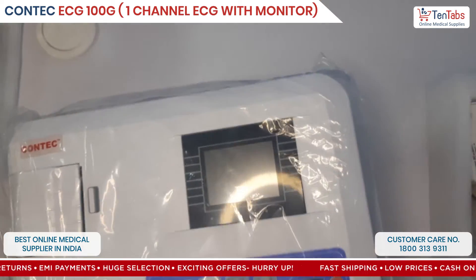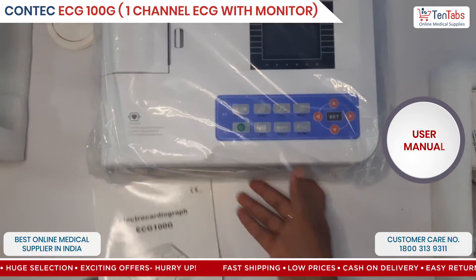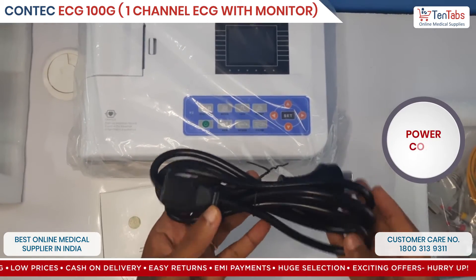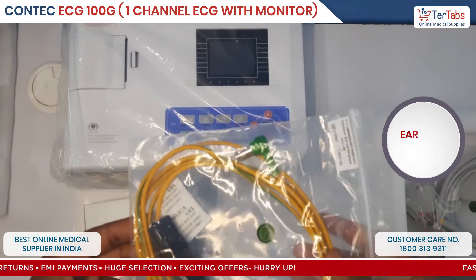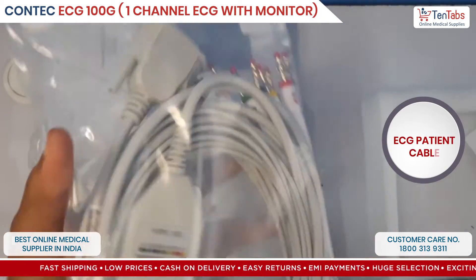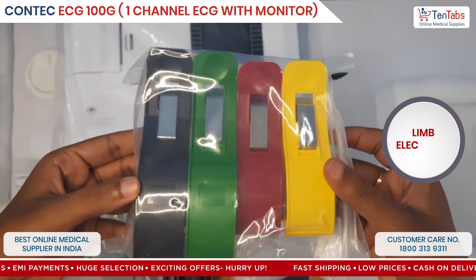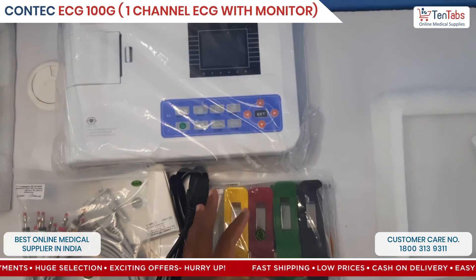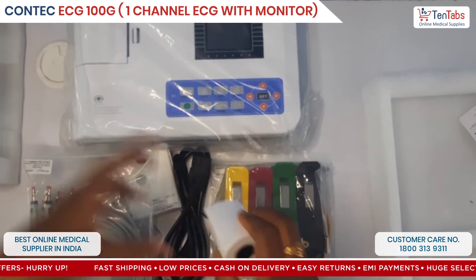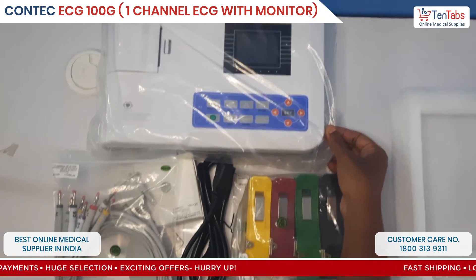Here is the ECG machine user manual, bulb electrodes, power cord, ground lead, patient cable — this is a 10-lead cable — clamp electrodes, and paper roll. So this is everything included in the box of the KONTEK single channel ECG machine 100G.